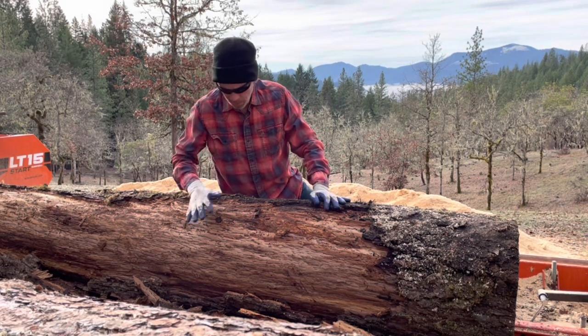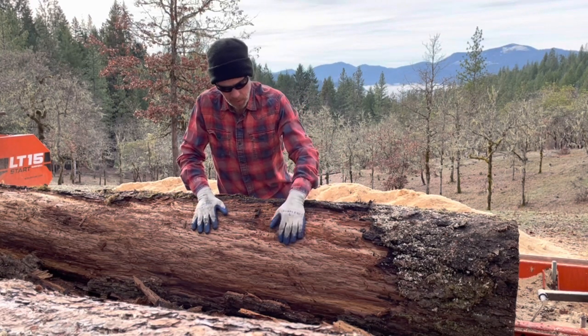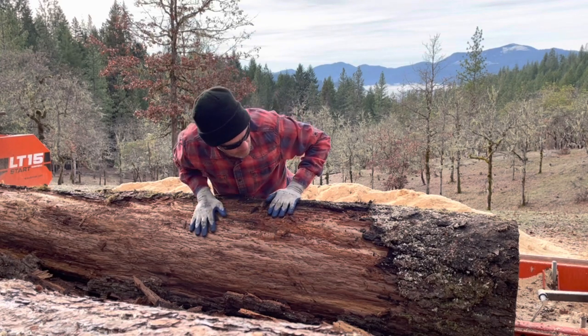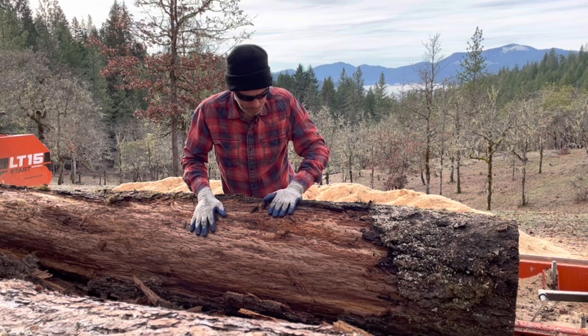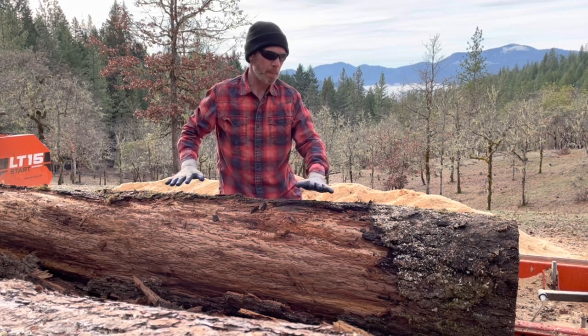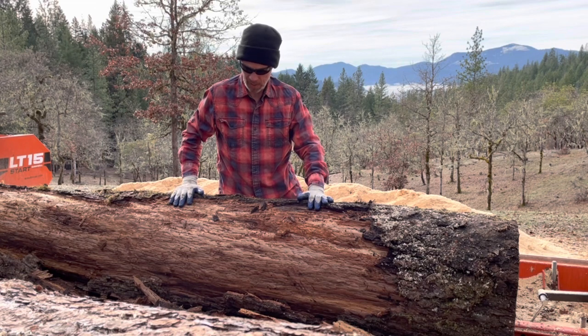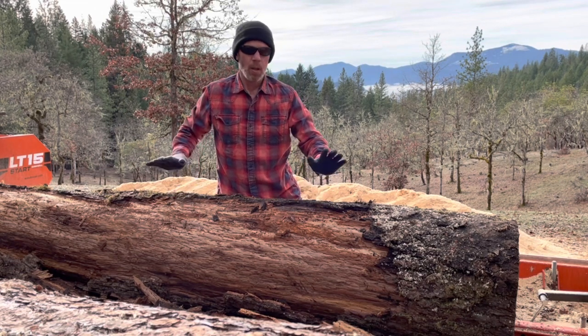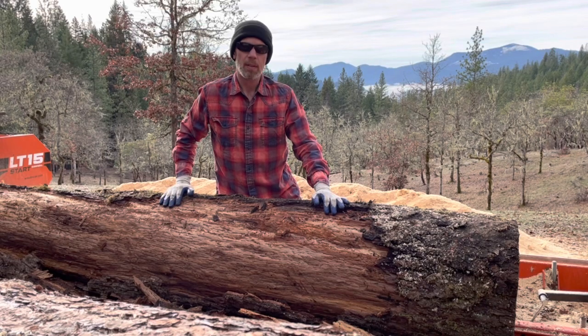I got part of the bark off the outside. The log is a lot darker than the other ones — it doesn't have all the lighter colors in it. There are a few small streaks of light colors, but it might be a little bit more of a natural alder color in this log. We'll get the rest of the bark off, open it up, and see what we can find.